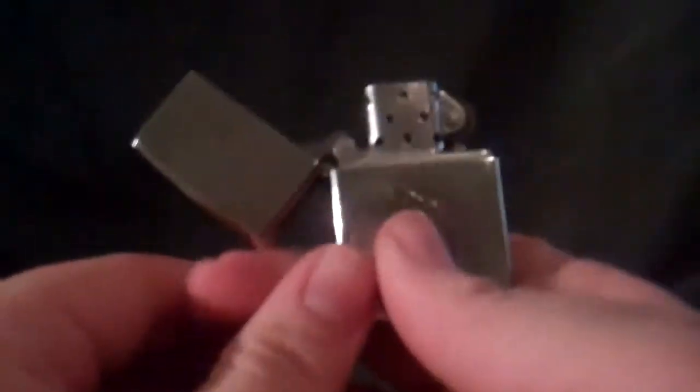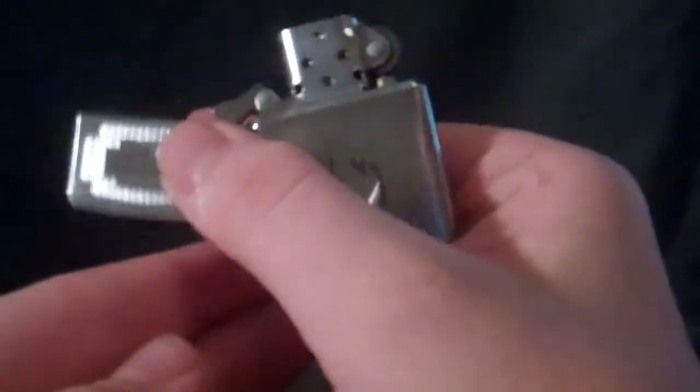Basically, you're going to have your Zippo out and light it. And what you're going to do, you're going to have your fingers from this angle, this angle, and this angle. You're going to have your fingers like that, and you're going to rotate like this.